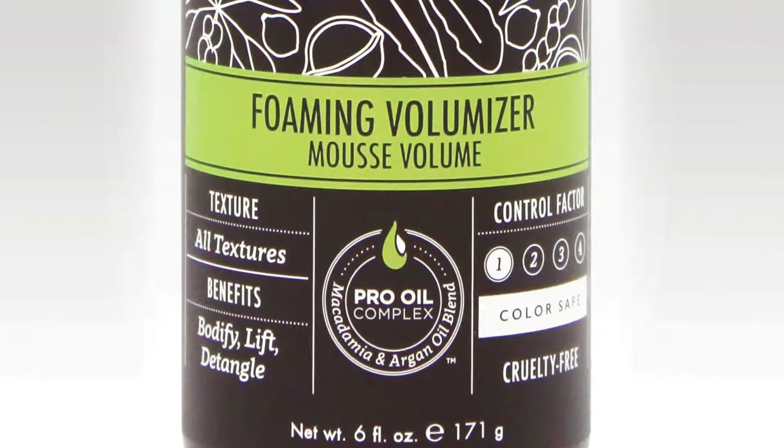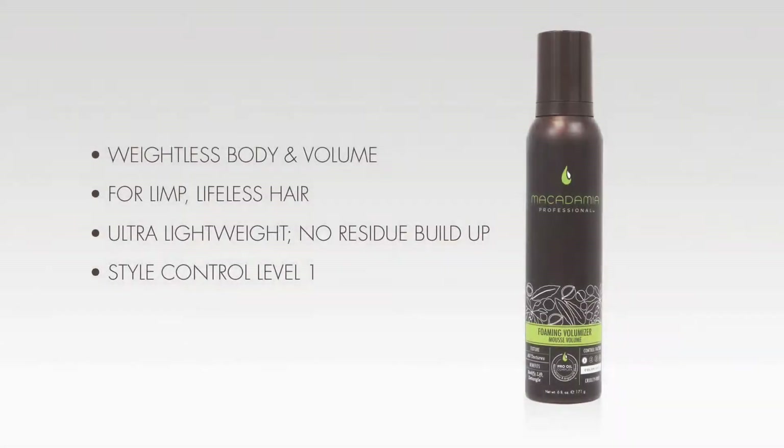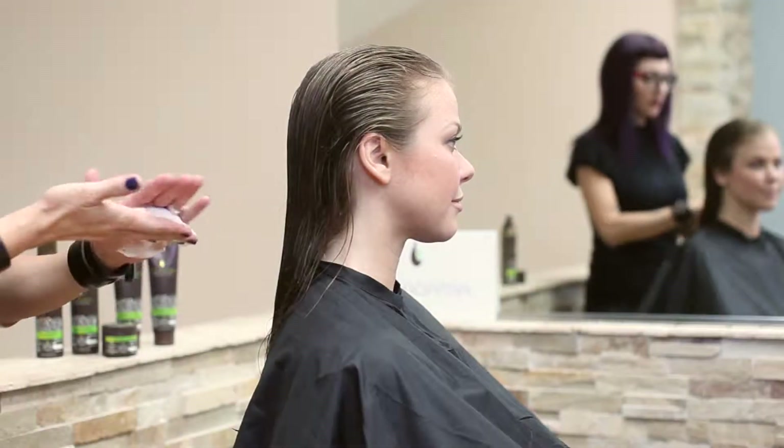Macadamia Professional's Foaming Volumizer is a whipped, airy mousse that creates weightless body and volume without stiffness for limp, lifeless hair. Conditioning agents detangle and control frizz to leave hair smooth. It contains heat protection and is ultra lightweight with no residue buildup.